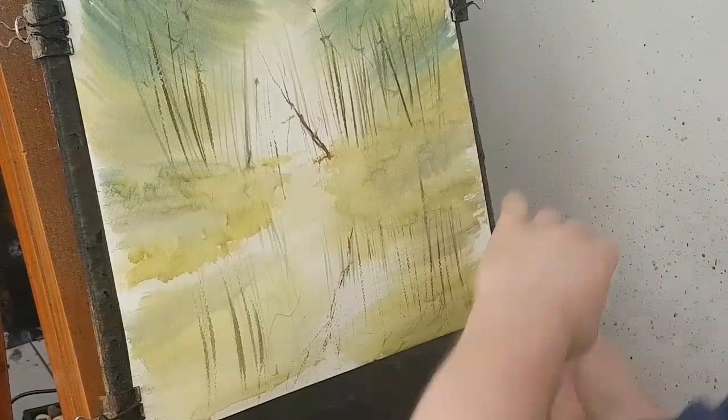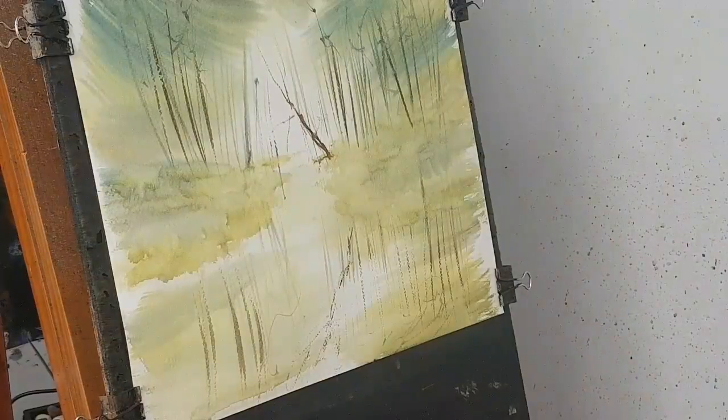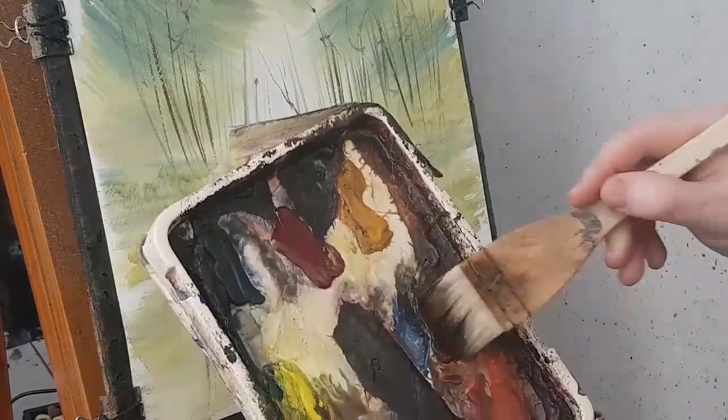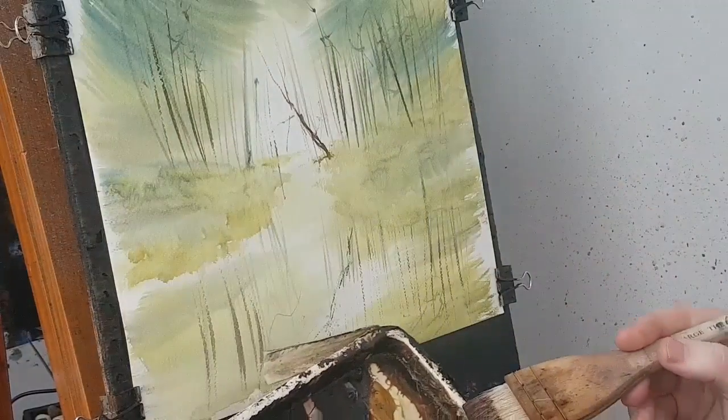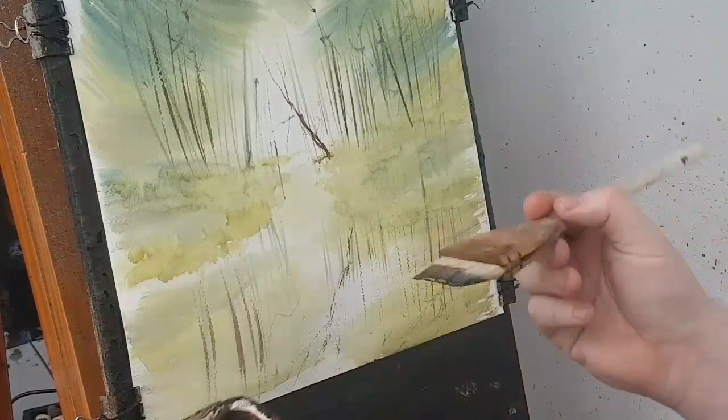The paper has stretched a little bit so I'm just going to pull it tight to get it flat against the board again. It's a 9mm piece of plywood I use on this easel, almost 90 degrees, but that's only to help me film it — you don't have to have it that high if you don't want to. Now for the final trees. I'm using a bit of brown and a bit of blue, maybe just dipping it into the Raw Sienna as well.